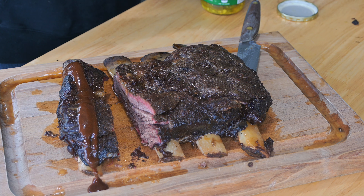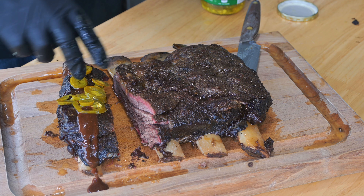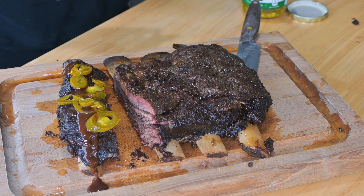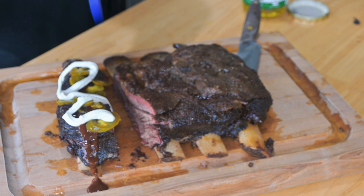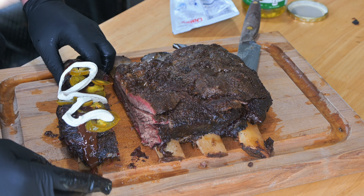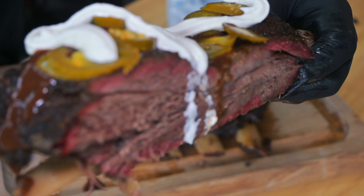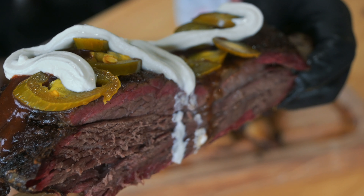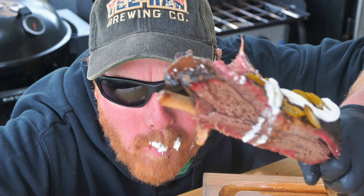Next going in with some pickled jalapeño slices — be generous with these. They're not too spicy, lots of flavor, pile them on there. I love them. And then to balance everything out, a little bit of sour cream — or maybe a lot of sour cream. Look at that perfection. Are you ready? You got to take a big bite on this one. Let's go. This was amazing.